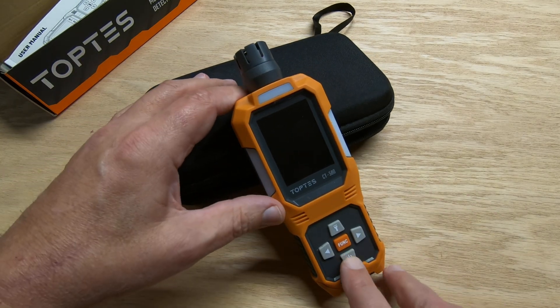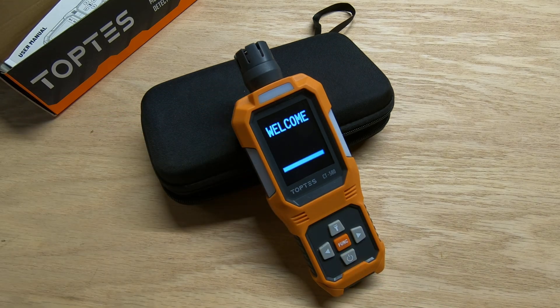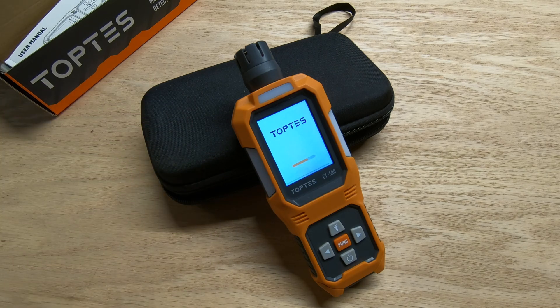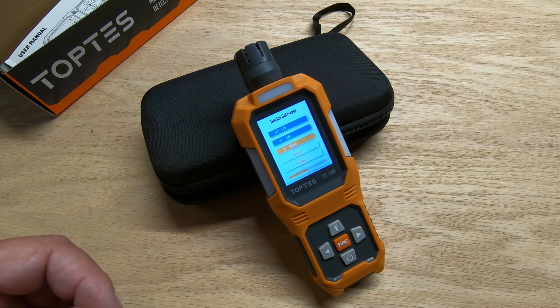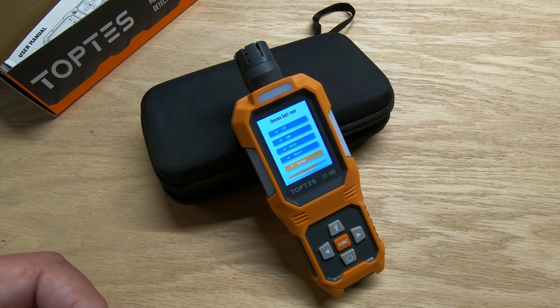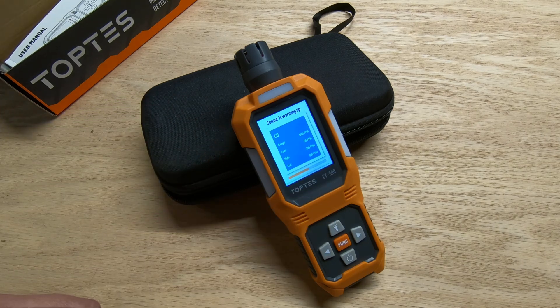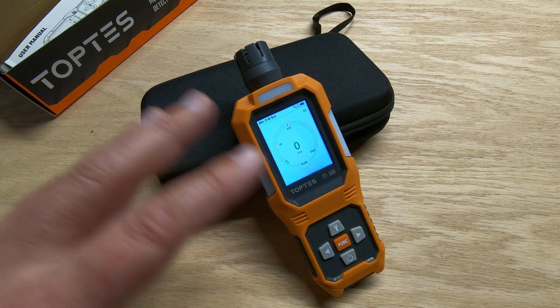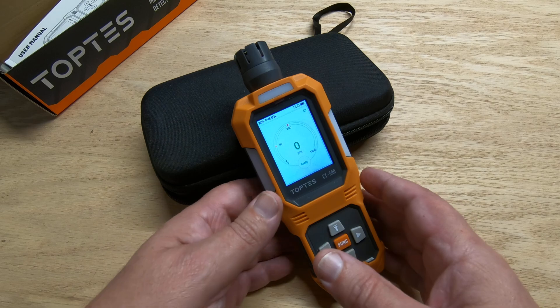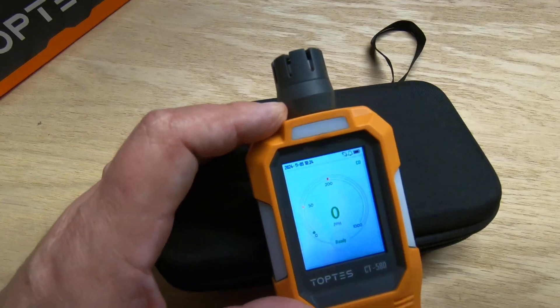To turn this unit on, if you just hit the power button real quick it doesn't come on — you've got to push and hold. Then you're greeted with a nice welcome screen and it goes through a series of tests while it's booting up. The sensor warms up, you've got a little scale there. The detector is now on and operating — you can tell by the green light that momentarily flashes, telling you everything's good: zero parts per million of carbon monoxide.